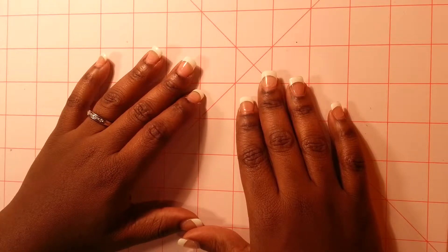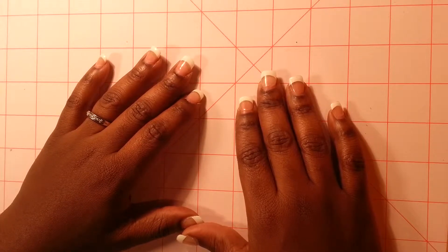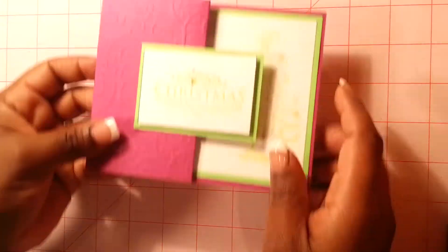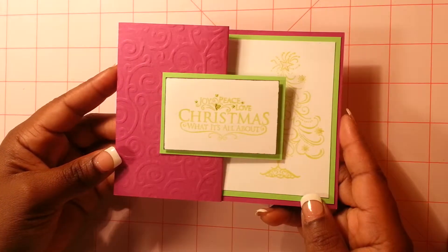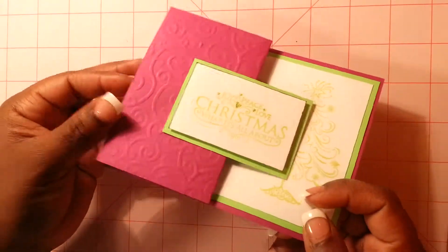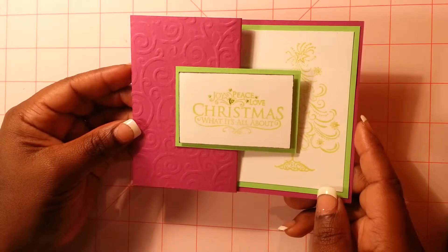Hi everyone, I would like to welcome you to Rachel Brands Designs. On today's video we are going to be making card number three in my Christmas card series. This is a Christmas card we're going to be making today — it's called a Z Fold card. This card is super easy to make and I think it's a really elegant card. So let's begin.